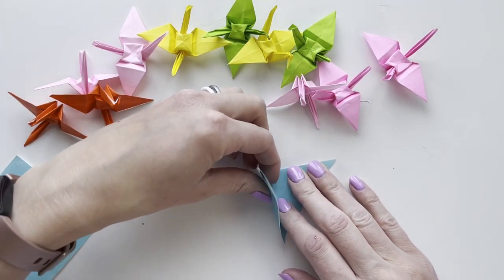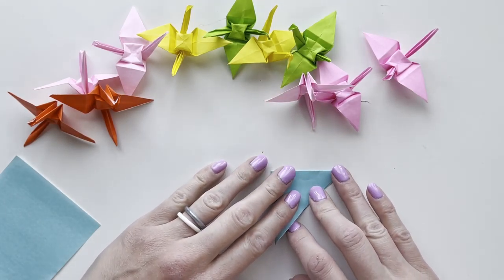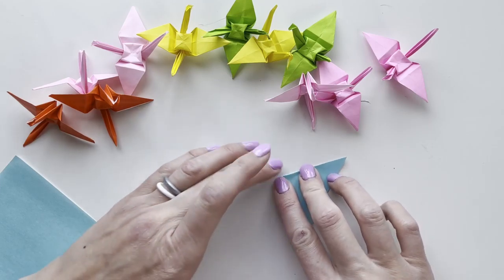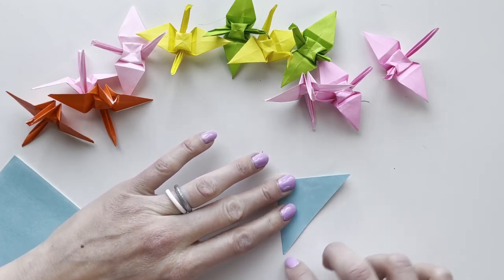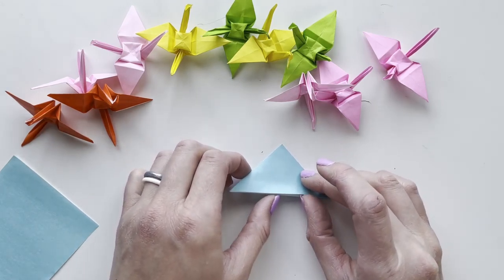From here we'll do a second fold — make sure the corners are lined up. I like to use my nail; you can also use a ruler or a credit card to really score the edges.